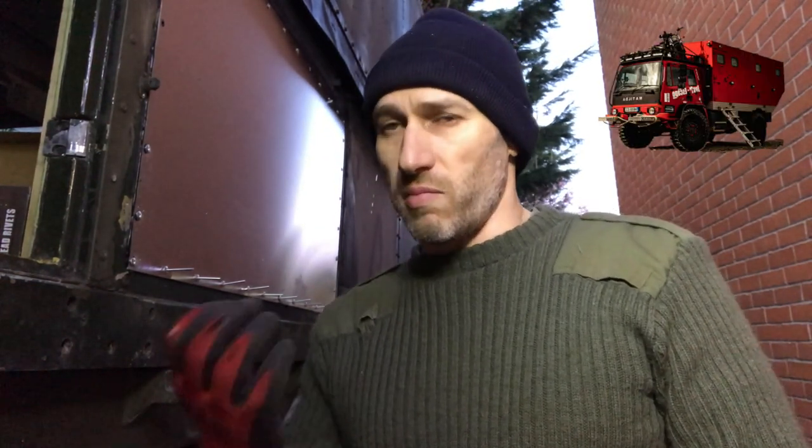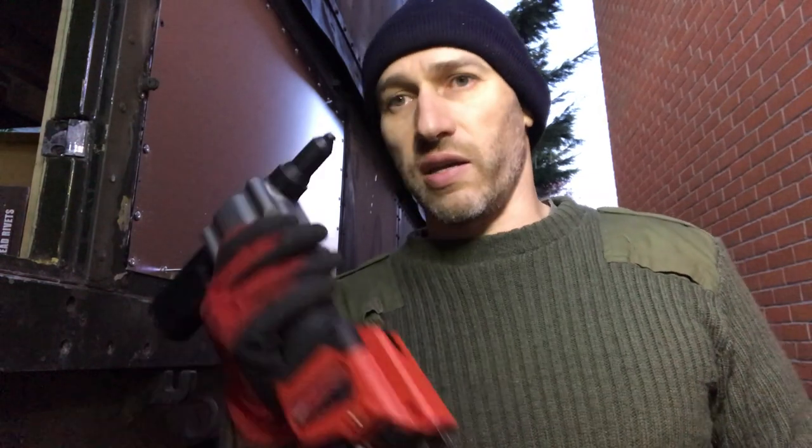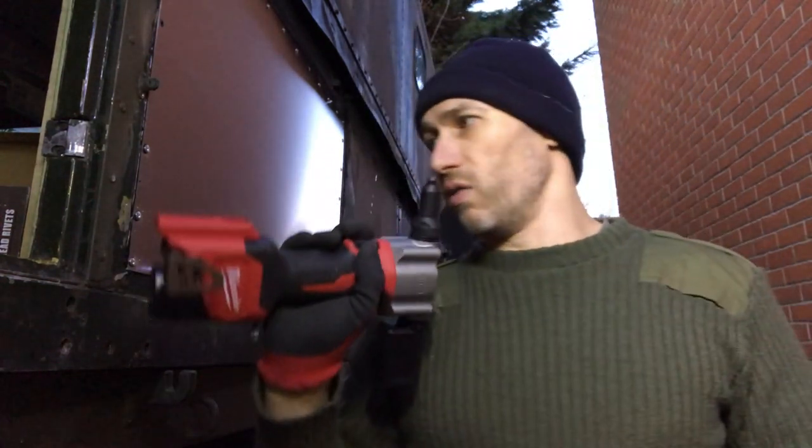So I thought I'd give it a go because I do quite a lot of riveting. When I built my truck, I squeezed thousands of rivets off. So I wanted an easy, quick way of riveting. I'll unbox this and give it a go.